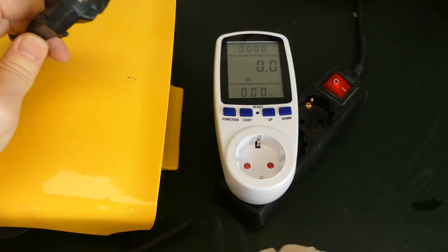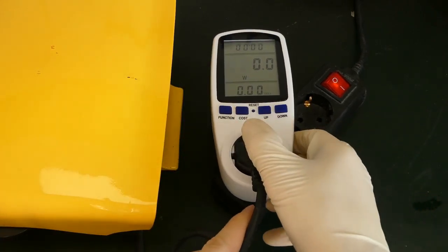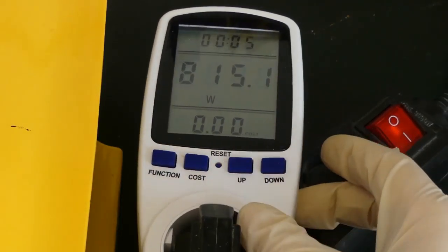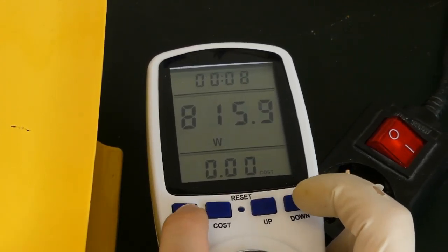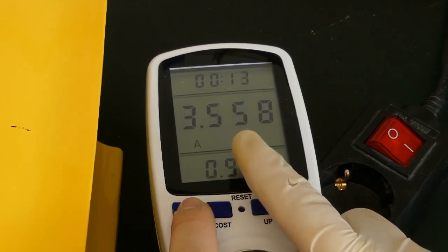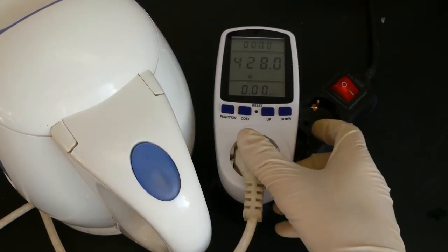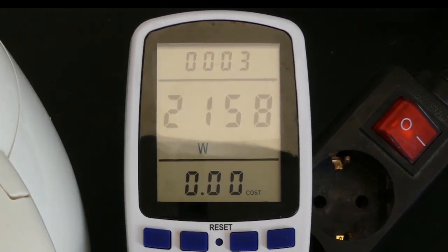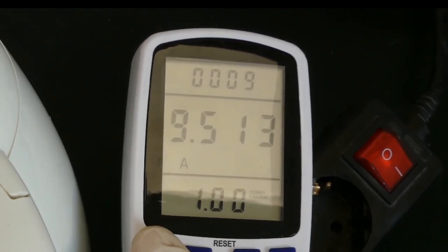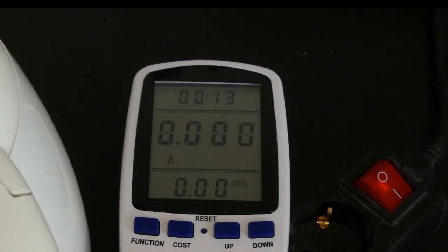Now if I connect this toaster to the power through the electricity meter, we will see how much it really consumes in power. Here it uses 815 watts. If we go through the function: voltage 230 volts, amps — it uses 3.5 amps. And now for the kettle, if I switch it on, we will see that it uses around 2200 watts — that's quite a lot. And if we look at the amps, we have 9.5 amps. And only to heat up water, but at least it heats up quite quickly.